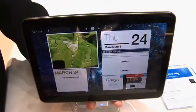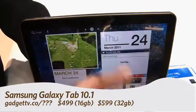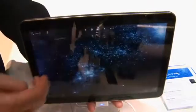Hi, this is Andrew Moore Crispin with your Gadget TV first look at the Samsung Galaxy Tab 10.1. As the name implies, it's a 10.1-inch screen tablet running Honeycomb, as you can see here.